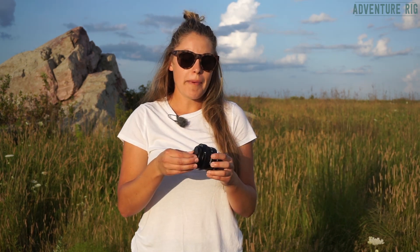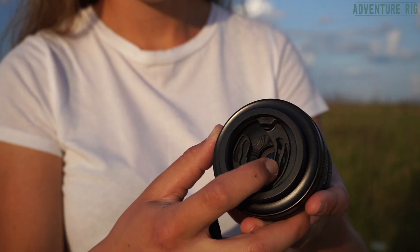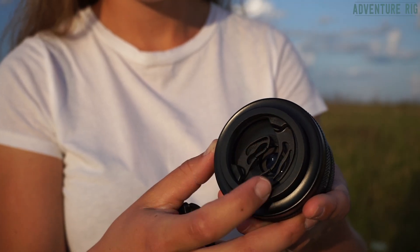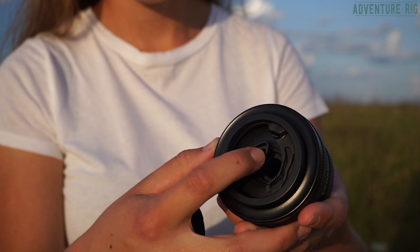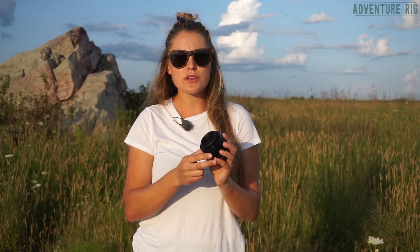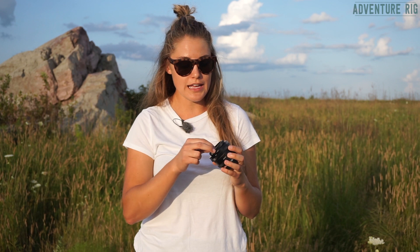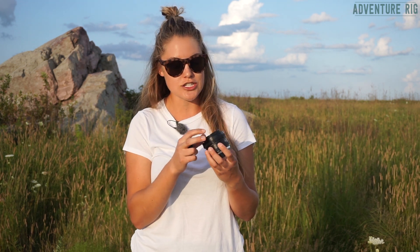Another cool feature of the Sol 45 are these bokeh blades on the inside of the lens. These add a cool texture and element to the photo. I haven't really been able to try it at night much yet, but I'm really excited to do some product shoots at night and see what kind of effect I can get with those. Even shooting in daylight it does add an interesting texture.